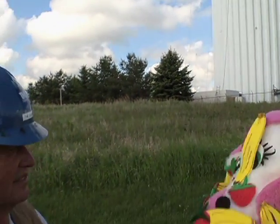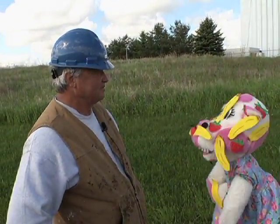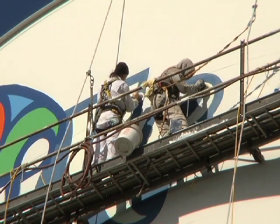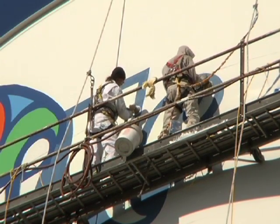Joining me now is the supervisor of this project, Paul. How are you today, Paul? I'm doing good. Now Paul, I just have a couple questions to ask you. How high is that up there that those guys are up there? Right now they're about 140 feet up in the air. And are they secure just in case there's a gust of wind? Oh yes, they're tied off. Safety lines.